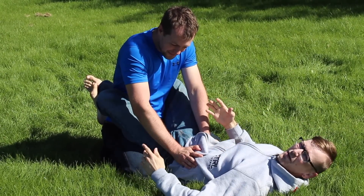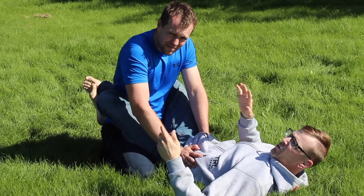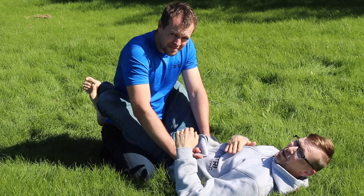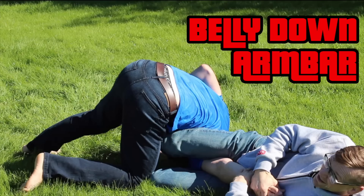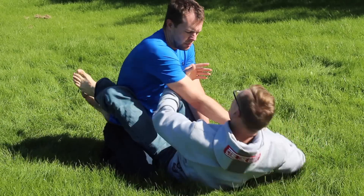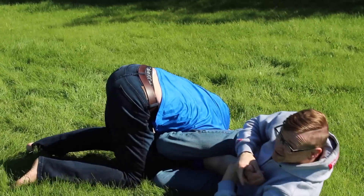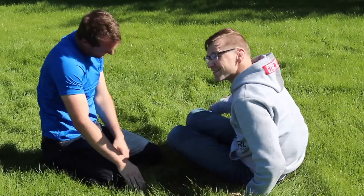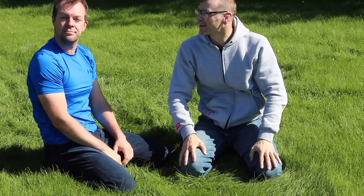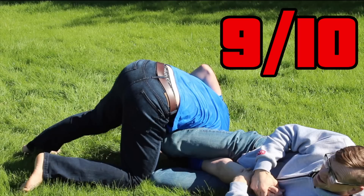Moving up the arm to the elbow — everybody knows an arm bar, and they know they suck. One of the worst variations is the belly down arm bar. Drag his arm, move my body, come over top right here. It gets a strong reaction from Justin — he rates it a nine, nine out of ten for the belly down arm bar.